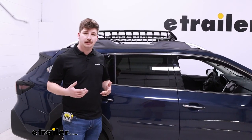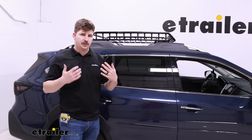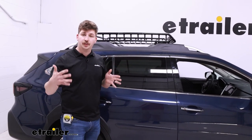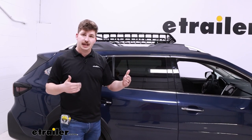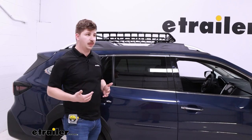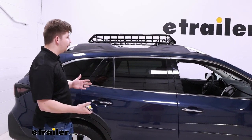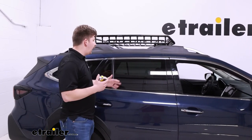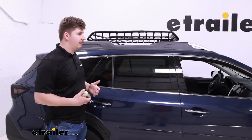As far as sizing goes for the carrier, for the interior measurements, side to side you've got 34 inches of space to work with, and front to back there's 38 and a half inches. So you can fit a good amount of stuff up here, and I think it occupies a perfect amount of space on the roof. It doesn't overhang anywhere too much, but it fills out the roof rack to give you maximum usability.